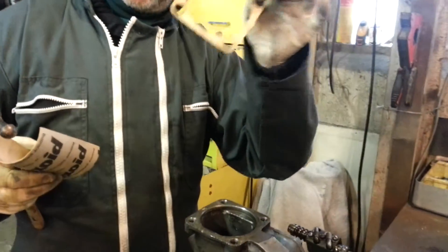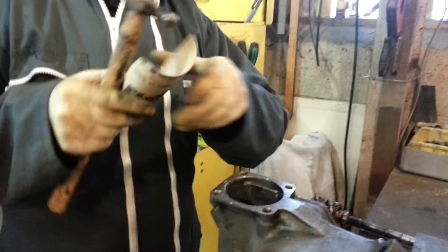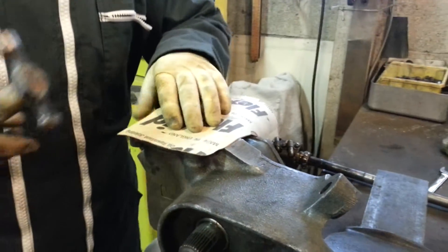We're going to make a gasket. This is for an early 1950s steering box. In this case, yes it's a gasket to keep the oil greasing, but actually it's also a shim. We've made one, assembled it and it was a bit too tight. So I'm going to make another one with a slightly different material and this is how we do it.